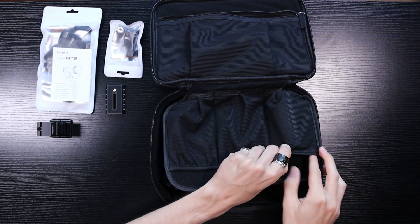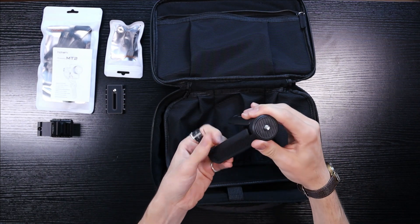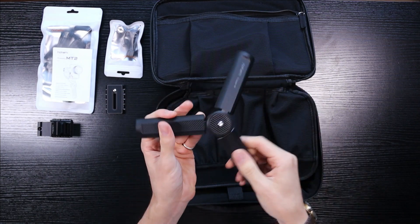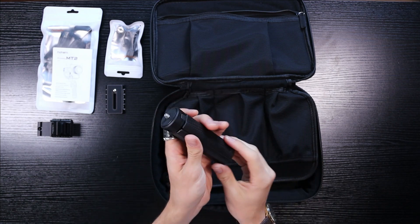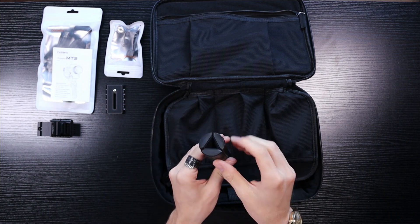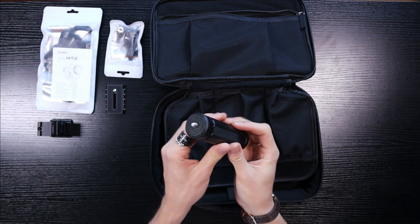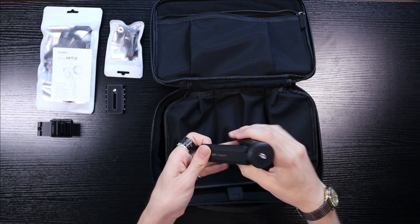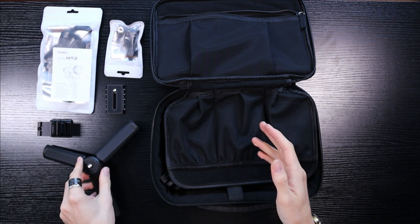We got more in this pocket — we got a tripod here as well. It's a nice, substantial, firm-feeling tripod which also folds up very small. I like the design of the circle there with the triangle in the middle. It feels nice to hold and feels strong enough to hold the gimbal without having to worry.